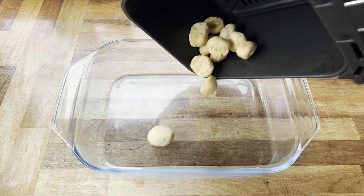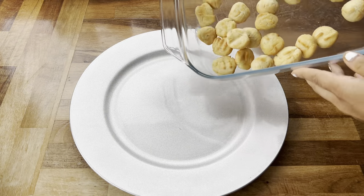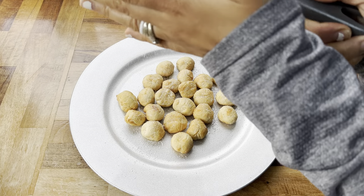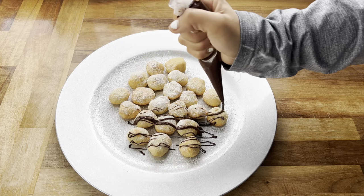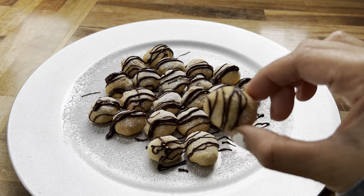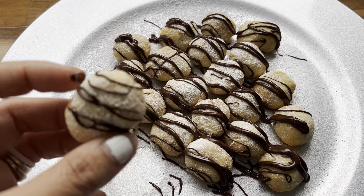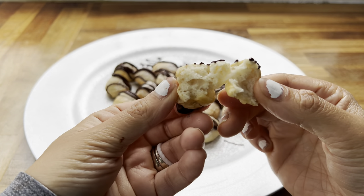Once out of the air fryer, they were slightly golden and perfectly cooked. I transferred them to a larger dish, tossed in a little more melted butter, then moved them to a serving dish. I topped with powdered sugar for sweetness and drizzled melted dark chocolate over the top to make them look pretty. They are so easy to make, really soft and fluffy inside, and great for kids as a treat or for little parties.